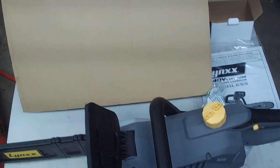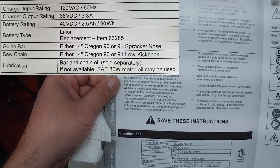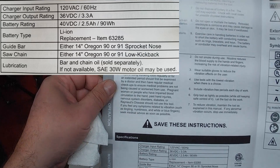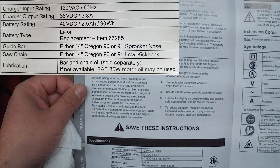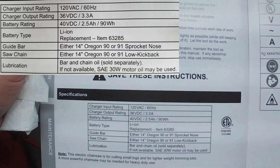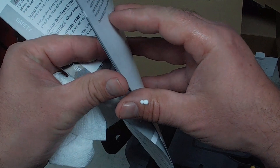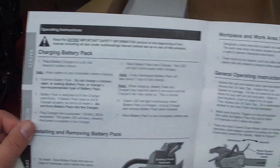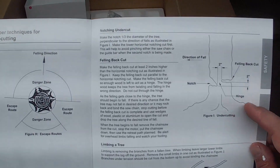It's got kickback. Sounds like pretty quick assembly. Charger output rating is 36 volt at 3.3 amps. SAE-30 motor oil may be used if you don't have bar and chain oil — we know that. Not bad so far, better than a lot of the 110 volt chainsaws I've seen. It even tells you how to hinge a tree.